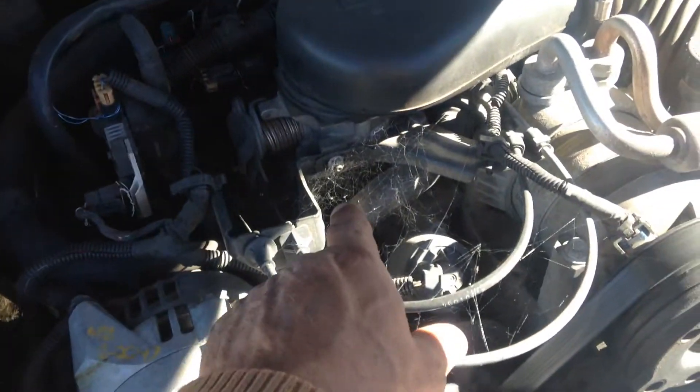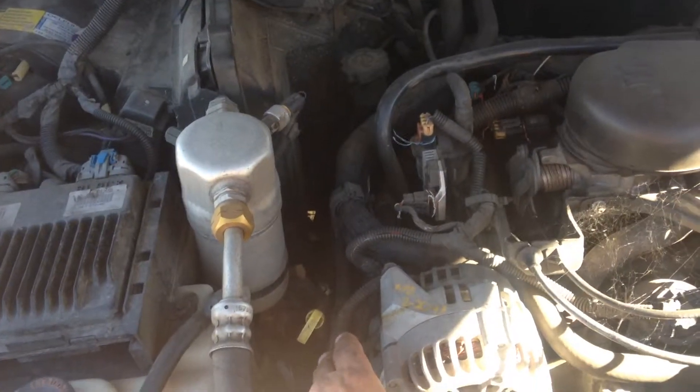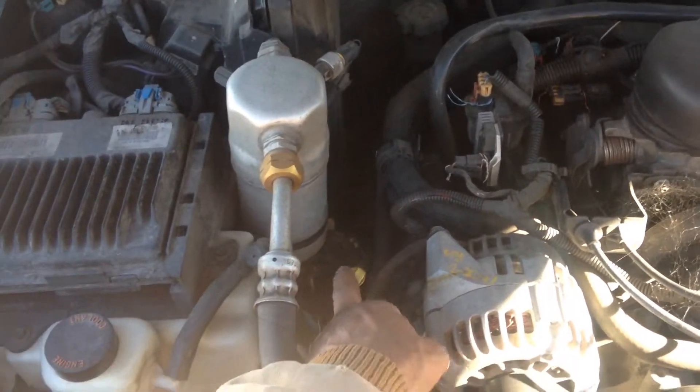This hood hasn't been popped for a while. See all our little buddies right there? Gotta get that cleaned up. To the left of your alternator, very similar to the 5.7, is your dipstick.